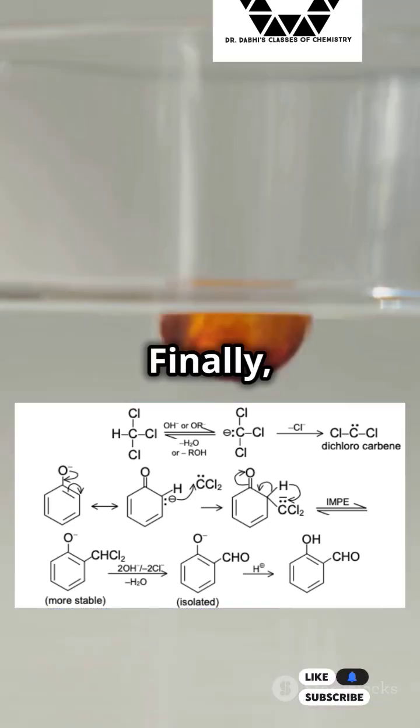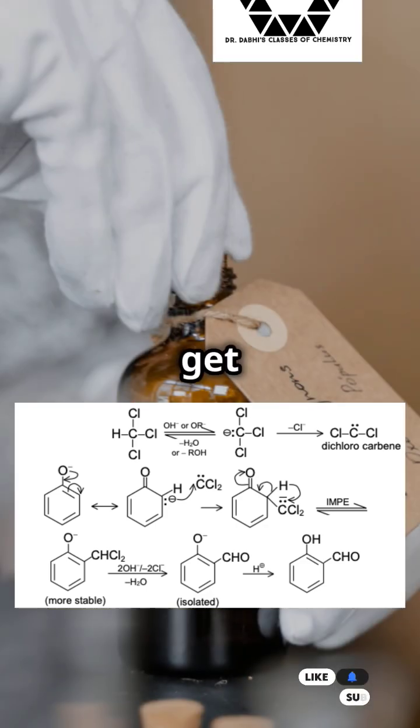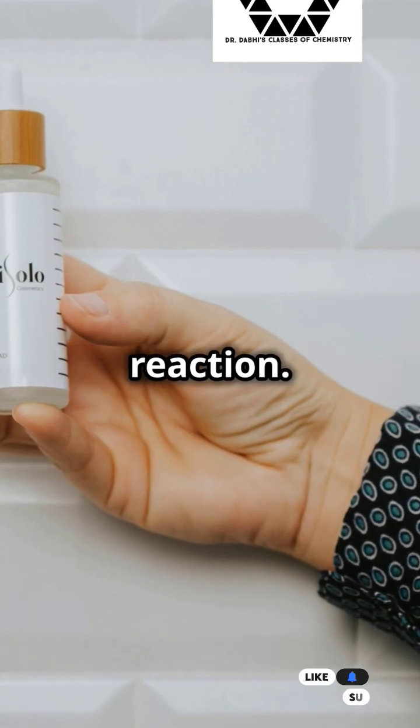Almost there! Finally, this intermediate undergoes hydrolysis. And voila! We get ortho-hydroxybenzaldehyde — a simple phenol transformed into something way cooler, all thanks to the Reimer-Tiemann reaction.